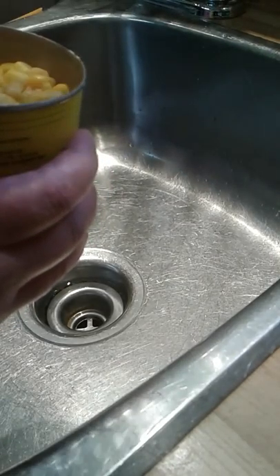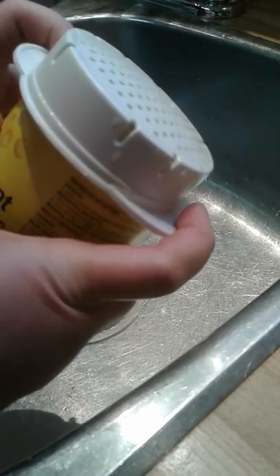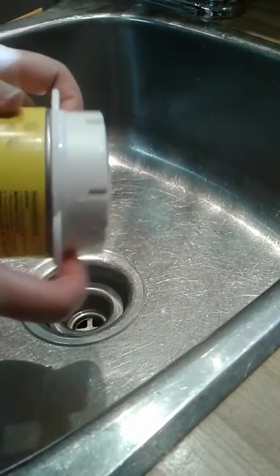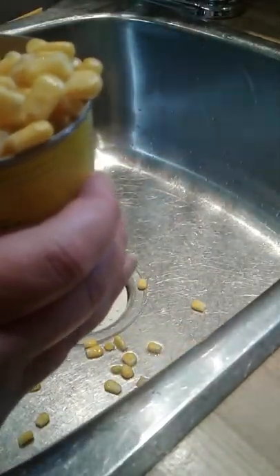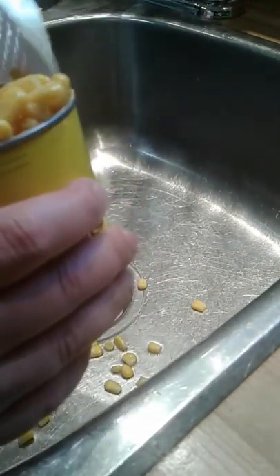So we've just opened a can of corn and we take our strainer and it just conveniently fits right inside the top, and we're able to dump our liquids.